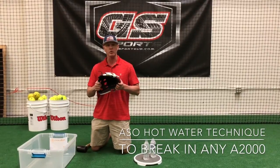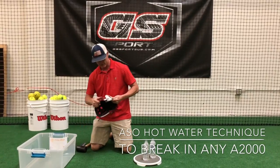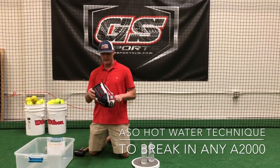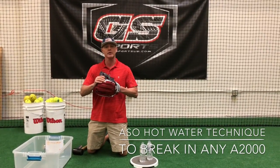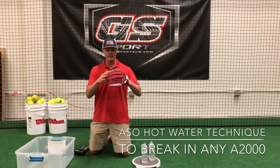As I mentioned, brand new glove, so we're going to take this out of the wrapper quickly. As with any brand new glove, especially an A2000, it's quality leather but it's pretty stiff when it starts off — not easy to close, not easy to keep open.